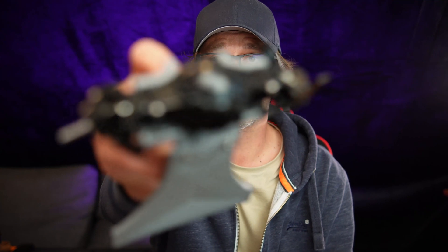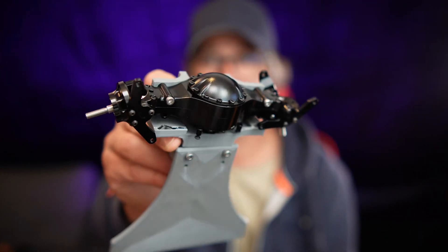I even printed some parts — a test fit, or a proof of concept if you will. It's going to be a 4x4 based on these LESU axles, locking differentials and everything.